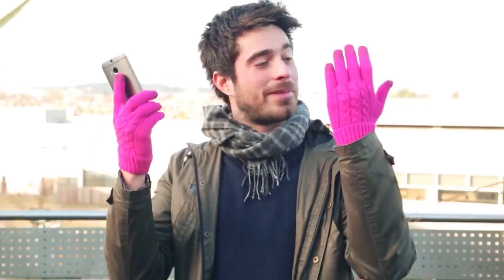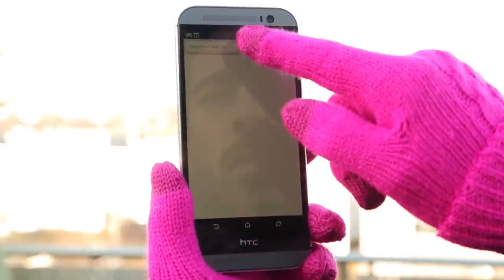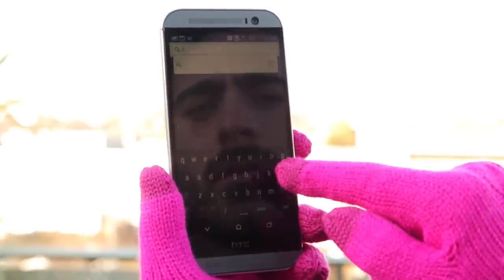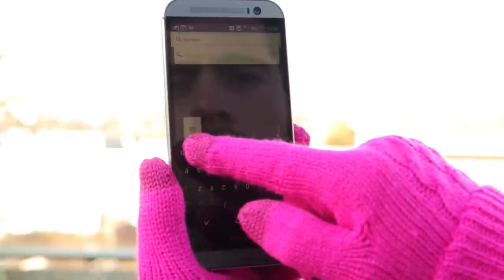But if you do happen to have a smartphone that doesn't have glove mode, get yourself a pair of these. While they're not exactly my colour, they have specially woven fingertips to let you tap any phone screen, including iPhones. Plus, guys, you'll be glad to hear there's a more masculine selection of colours available online at carphonewarehouse.com.